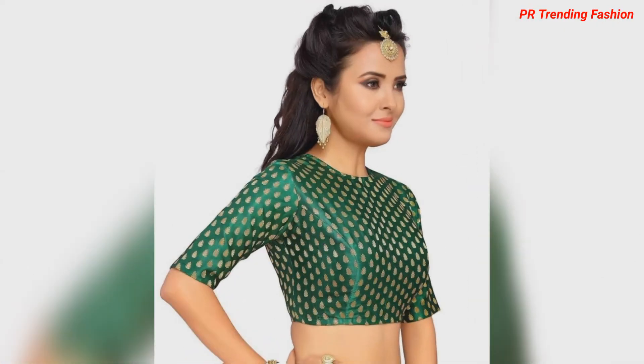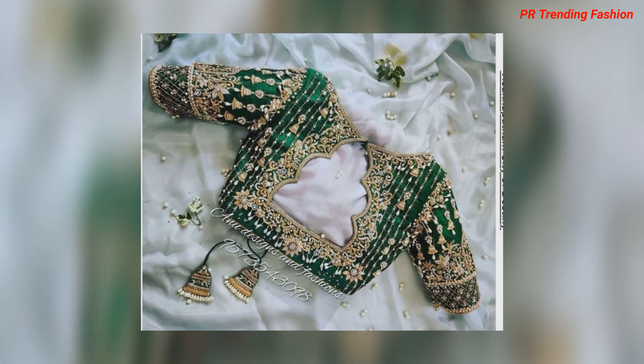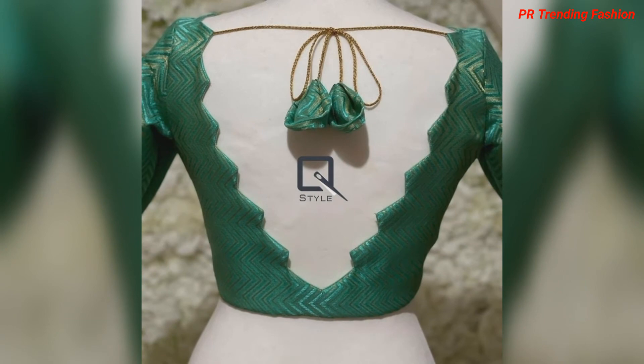You can match with three different lengths of blouse. Options include a boat neck and a back side beautiful back neck design. You can also try a tie design if you like.